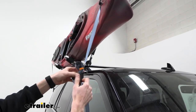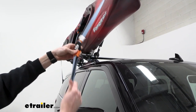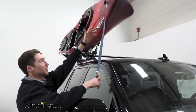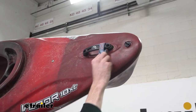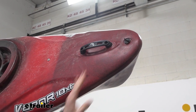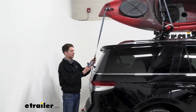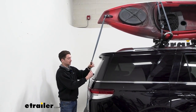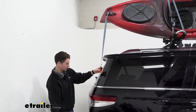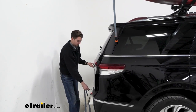Our next step is just going to be to take that excess out and pull the strap through the buckle, then we'll get up there and release it from our handle. This just feeds around itself again, so we'll release it and pull the excess through and repeat the process for the back side. For the back side, same thing — start by removing that excess and feeding this through, or you can start in the hatch if you'd like to get that adapter out first, whichever way you want to do it.